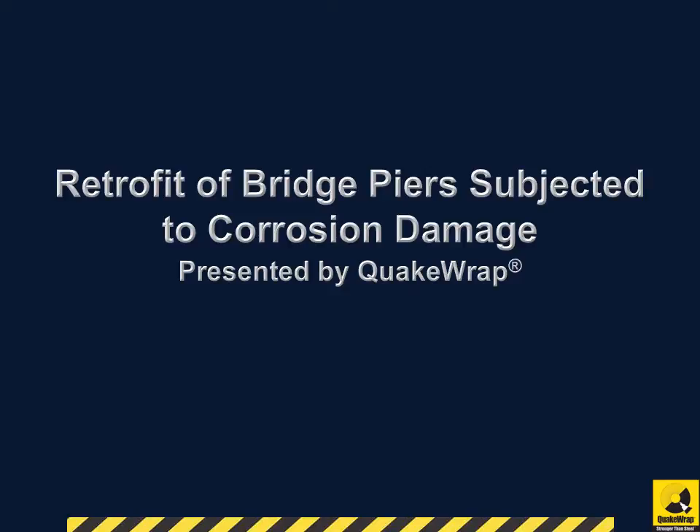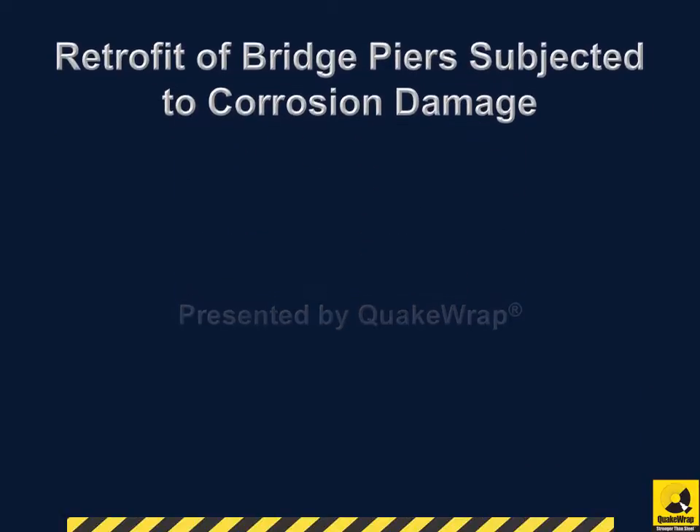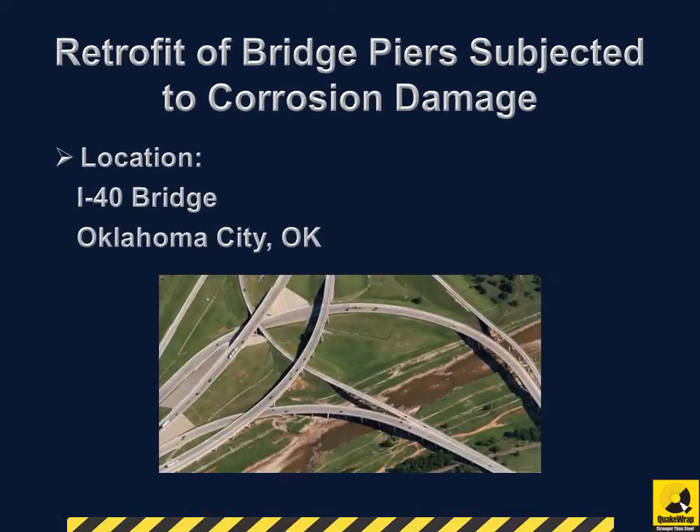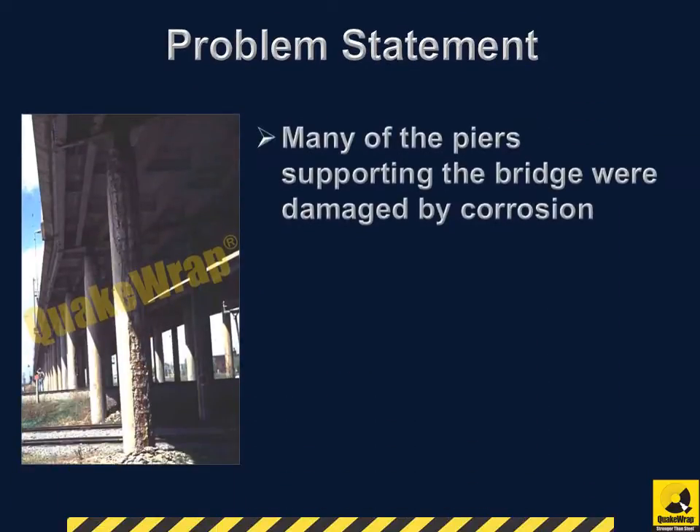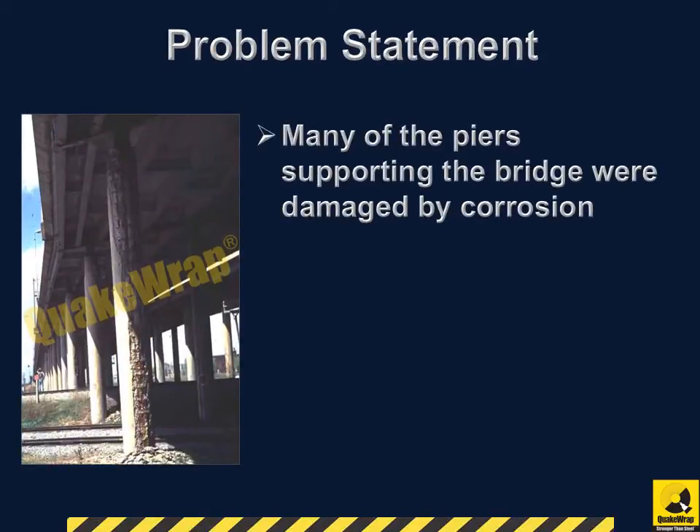Retrofit of Bridge Piers Subjected to Corrosion Damage, presented by QuakeRap. Located in Oklahoma City, a bridge along Interstate 40 required repairs that were completed in June 1997. Many of the piers supporting the bridge were damaged by corrosion.